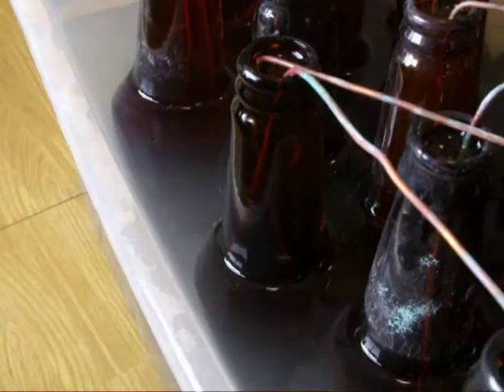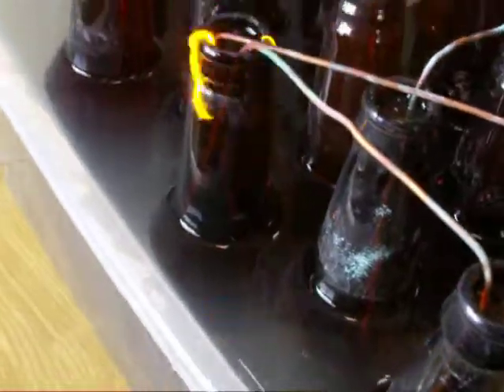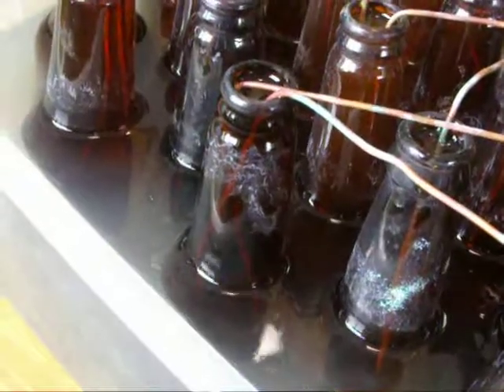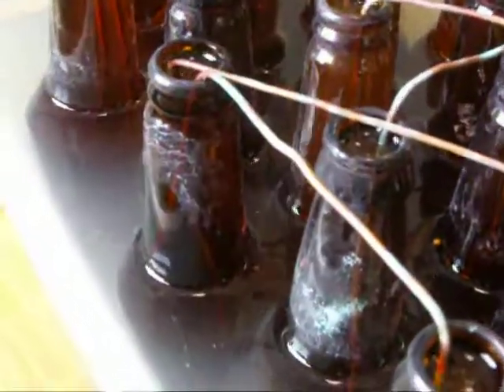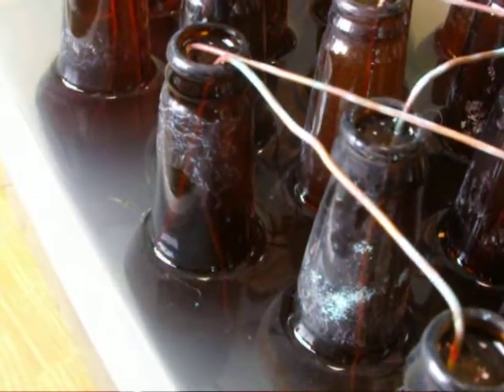So here we go, we're going to apply a voltage and let's see what happens. That's pretty impressive and pretty scary.